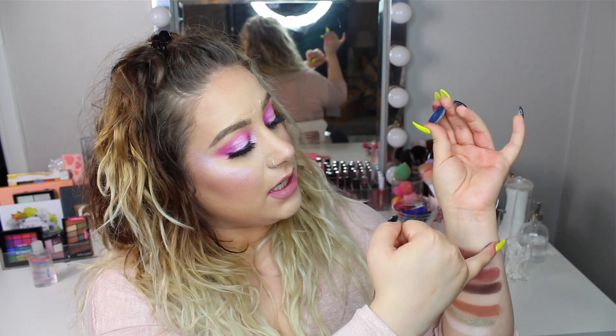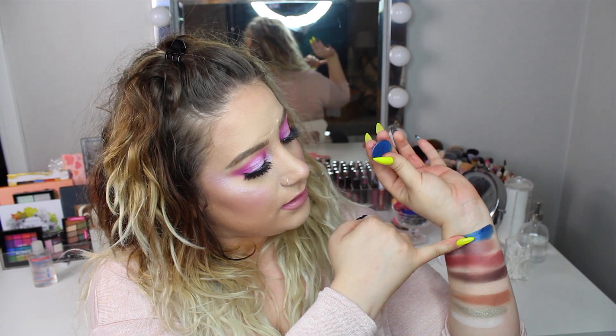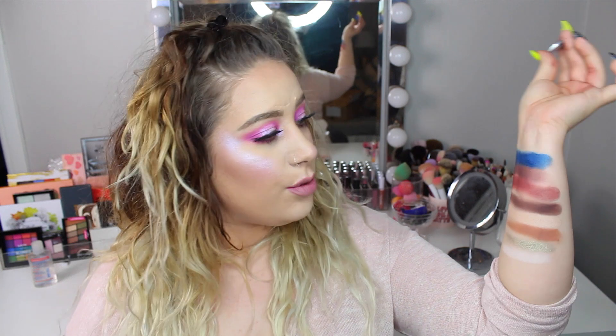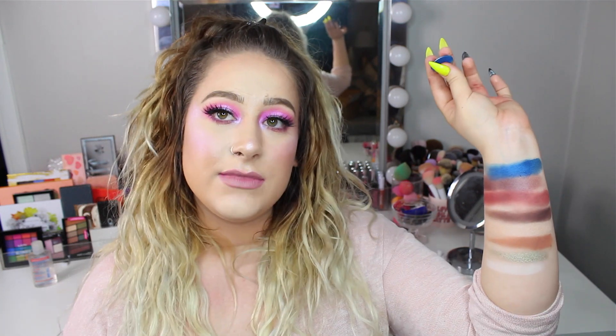And of course we have the blue shade, which is so beautiful. I took this from Colourpop — the shade Two-Piece, which is just a dark, shimmery blue. Oh my god, it's so beautiful. I just love this.